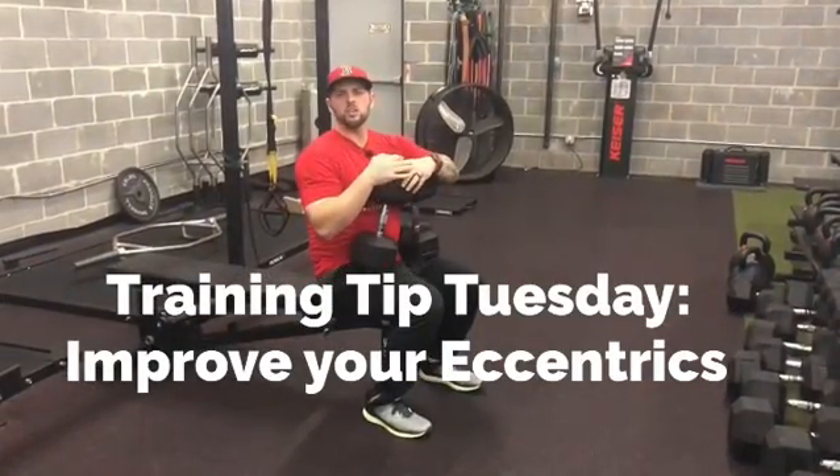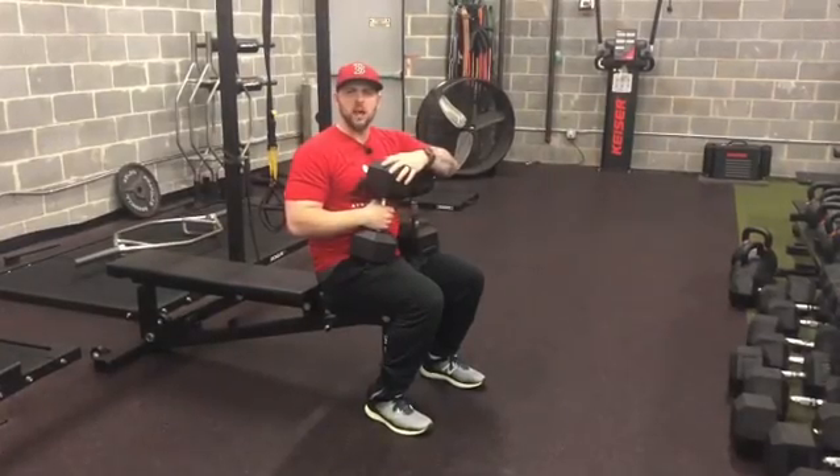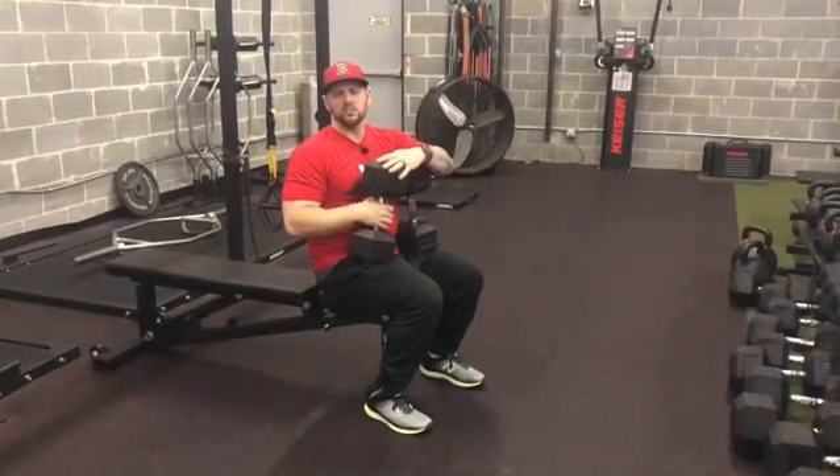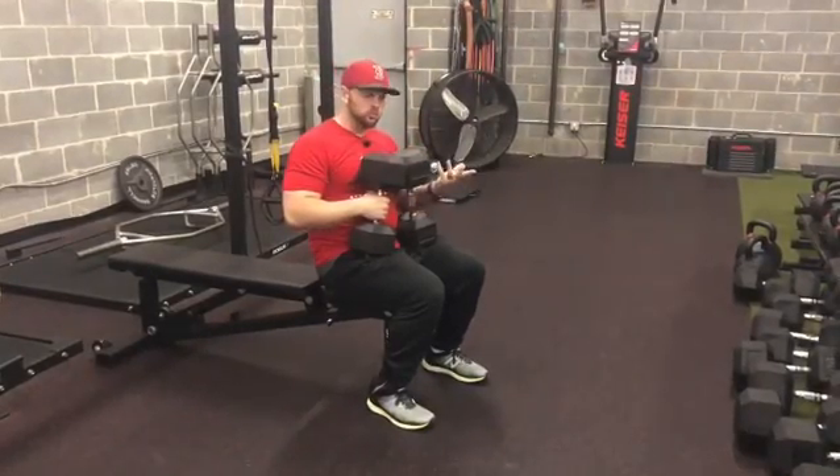Hey everyone, welcome to Training Tip Tuesday. Today we're going to talk about how to improve your eccentrics. The eccentric is the downward part of your exercise. So what we're going to really talk about is how to fire the proper muscles on a bench press.